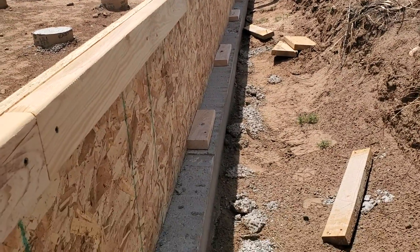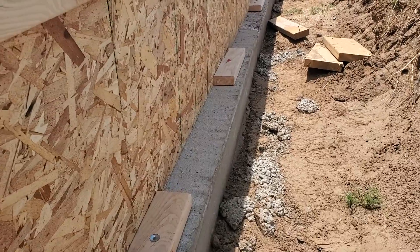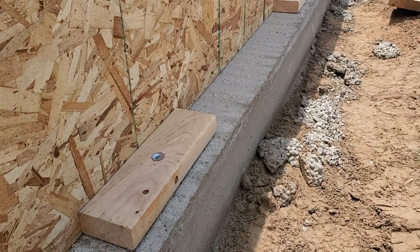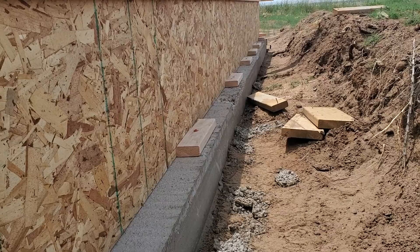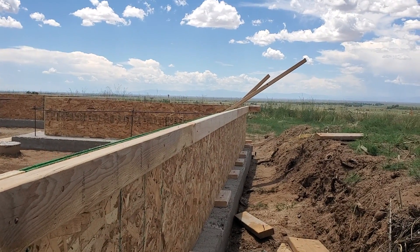We're going to keep putting this board on the inside and get these forms all done. On the outside of these forms, I want to show how we're getting the bottom supported so the bottom of the form doesn't break out from the concrete. Pretty much all we did is get these little blocks here with special nails that get hammered into the concrete with a special tool. Those blocks on the outside keep the forms from coming out, and on the top we'll have little boards going across connecting the forms together to keep it nice and strong.